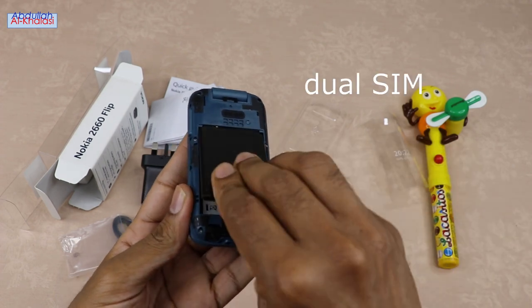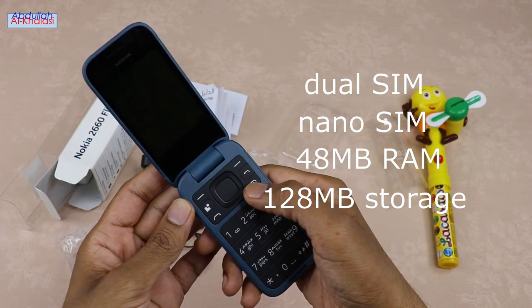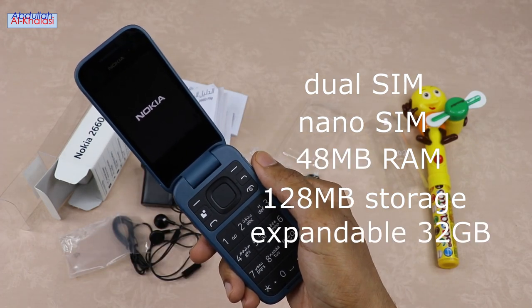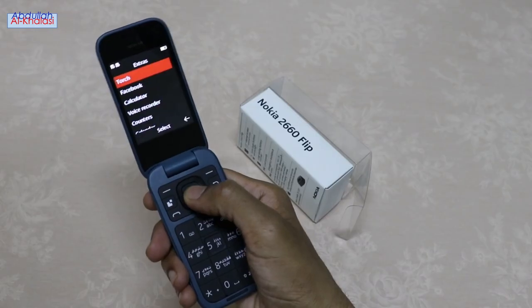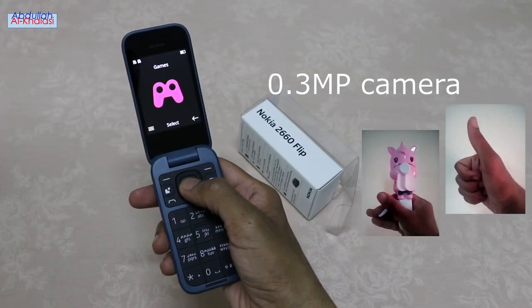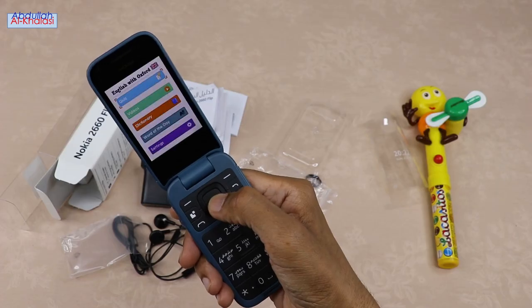This phone is a dual SIM phone, nano SIM, and it has 48 MB RAM and 128 MB internal storage, expandable up to 32 GB via micro SD card. WhatsApp and Wi-Fi are unavailable on this phone. This phone has a 0.3 MP rear camera and LED flash, which is used as a torch. Other features include Snake Game and English with Oxford dictionary.